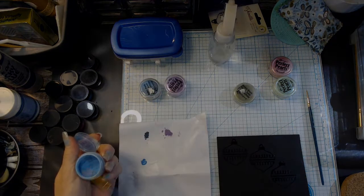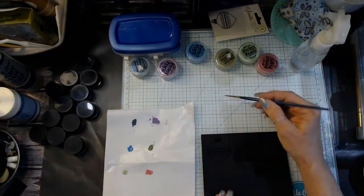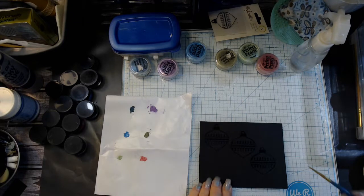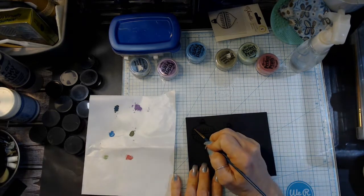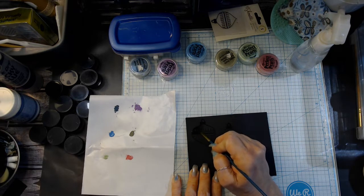I do like the paper. I'm going to have to come up with some other concepts of using it for cards and mixed media and different types of art that I want to try. But it's a lot of fun actually to use.